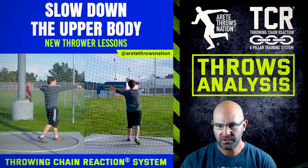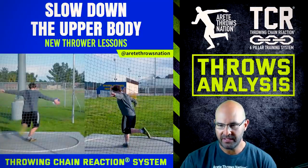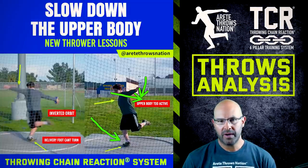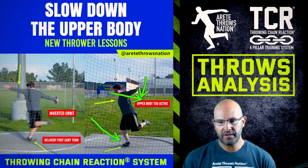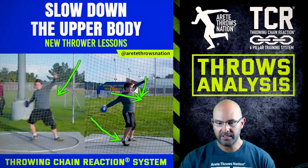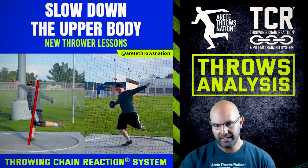Now we'll point these things out with some markers like we did on our Instagram post. You're gonna see how the discus is coming forward — we've got that inverted orbit. We pointed out the delivery foot. For coaches out there watching this: if you can't get athletes to rotate, you're most likely dealing with an inverted orbit, which is creating this motion. You see how the chest is coming back and the leg is coming forward — you're gonna see that type of motion right there, and you see how it doesn't move.